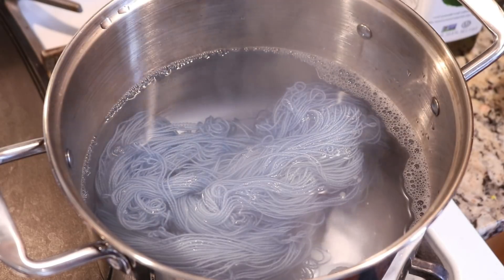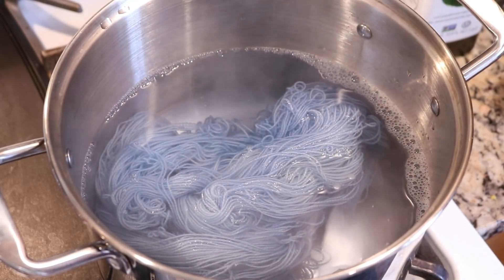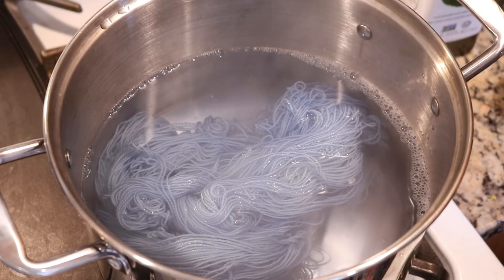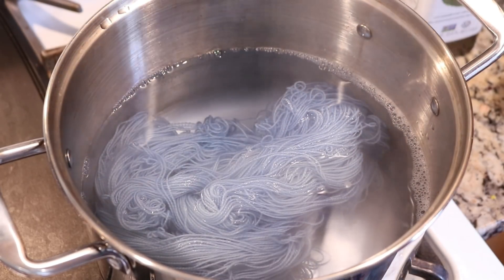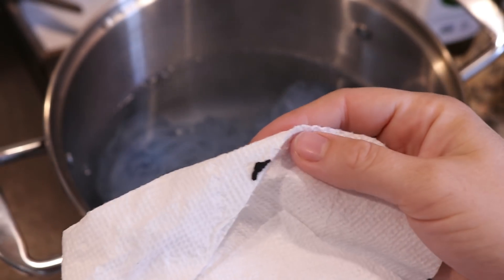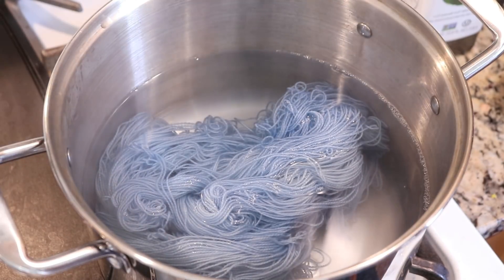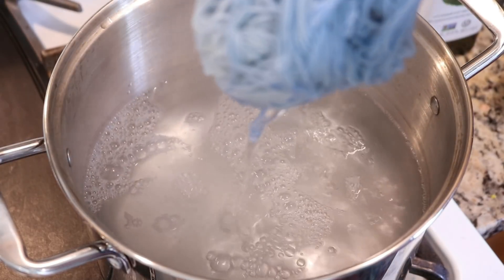At this point I'm going to turn off the heat entirely and let this yarn sit in here for about five minutes or so. I don't think it's entirely necessary but it will help any remaining color bind. As for that floaty bit, it doesn't seem to be a dye glove — maybe it's a bit of paper or something. Anyway, I'll come back in about five minutes.